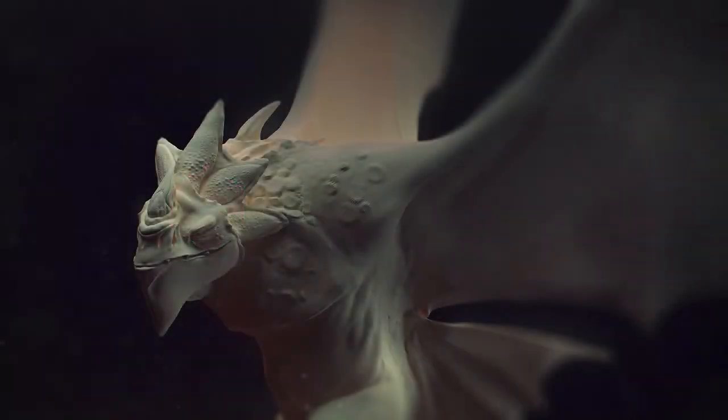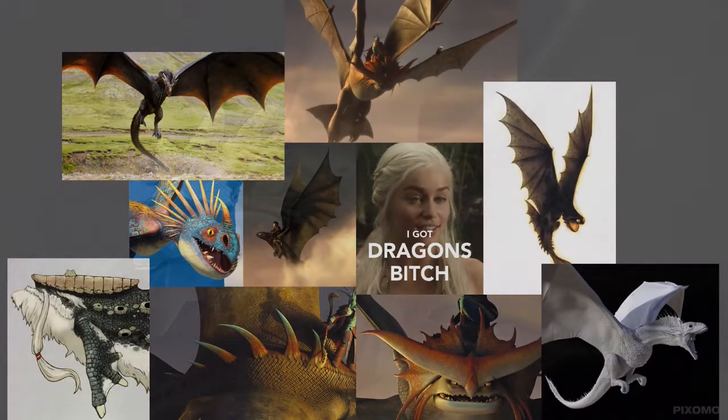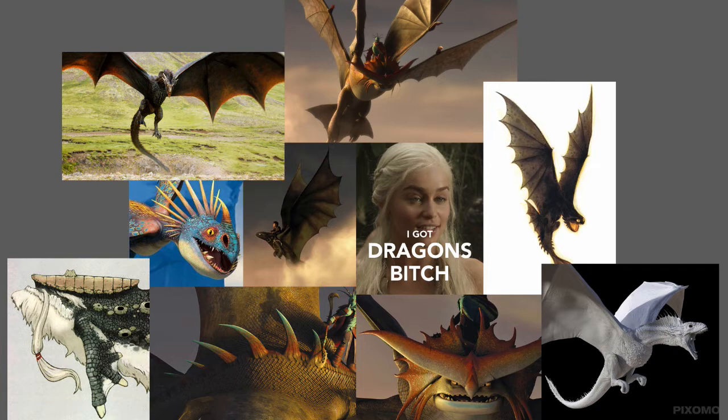Hi, my name is Morten from FlipNormals.com and today we're going to take a look at how we can sculpt a dragon inside of ZBrush. Usually when I start out sculpting I have some sort of reference in mind, and for this little project I made a reference sheet inside of Photoshop — I just put some pictures together of dragons that I thought looked cool.